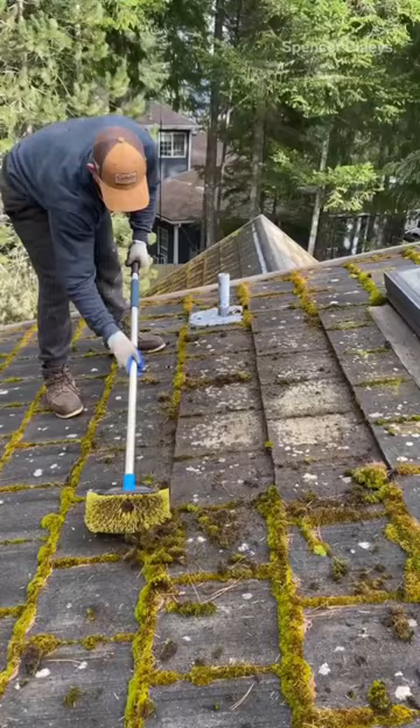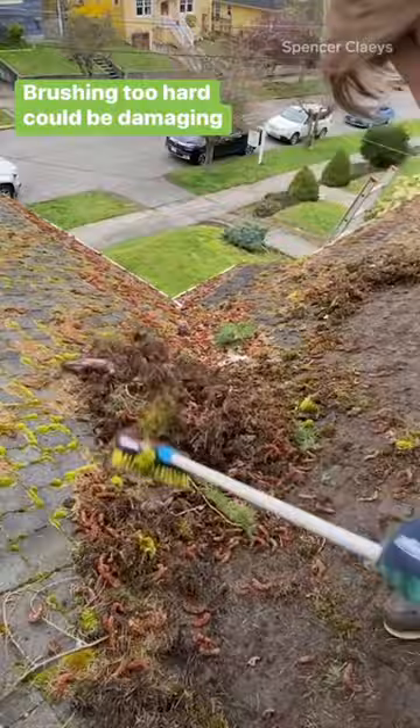We really want to be careful when we're brushing. If you brush too hard you can definitely damage the shingles, but if you're doing it the right way — doing it gently — you can just get rid of that moss by gently kind of flicking it off.